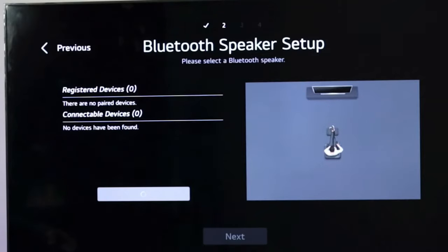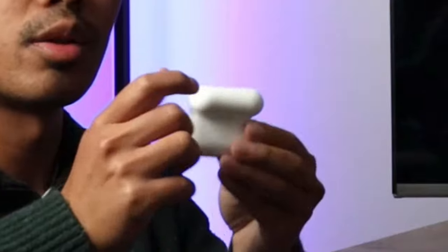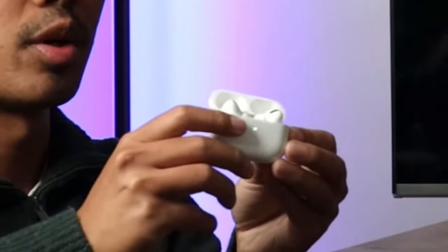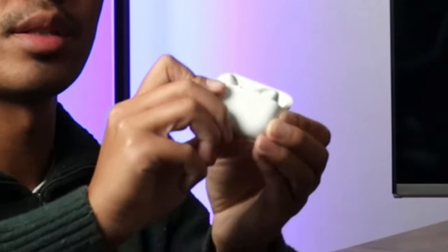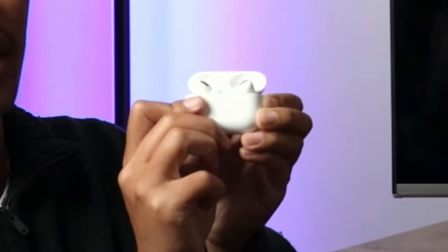Your TV is now looking for your AirPods. Grab your AirPods, open the case, and hard press the small button on the back for a few seconds. Hold it until you see a flashing white light — mine's flashing now so I'm going to let it go.